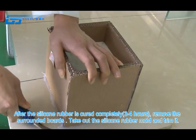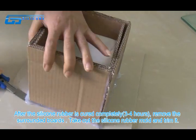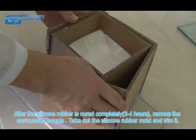After the silicone rubber is cured completely, remove the surrounding boards, take out the silicone rubber mold, and trim it.